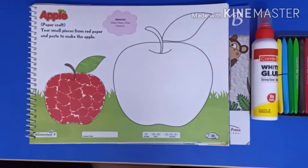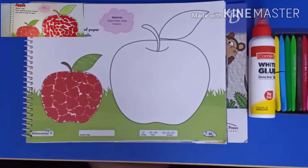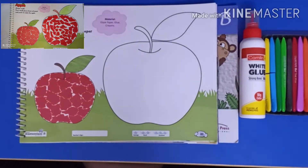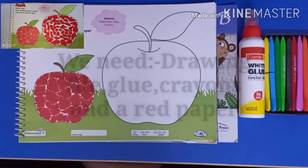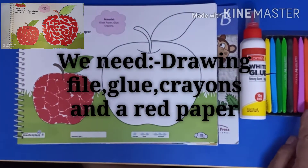Hello lovely viewers, I am your teacher Shweta. Today we will learn a fun activity with paper — take help of your parents. We need a drawing file, glue, and crayons color.